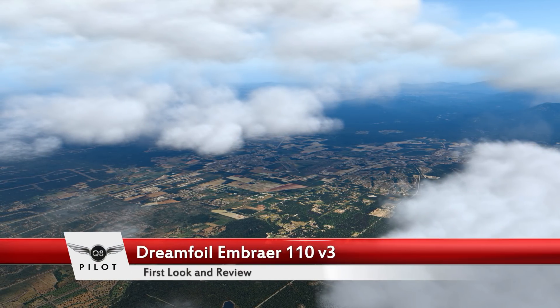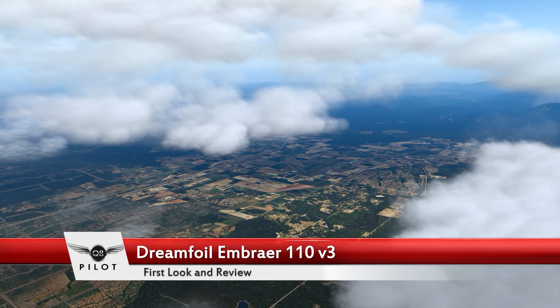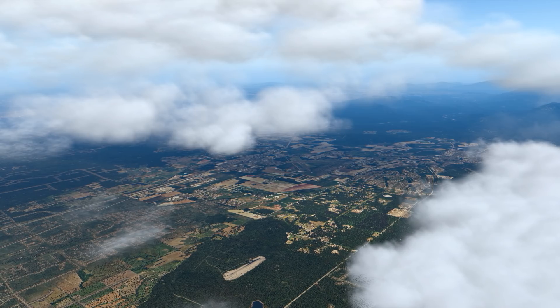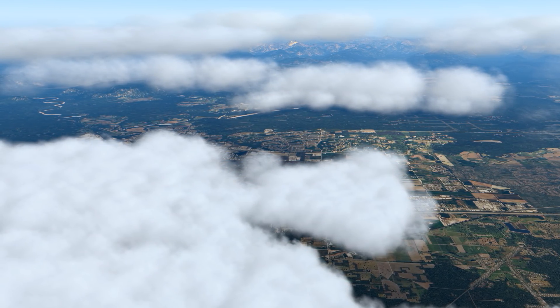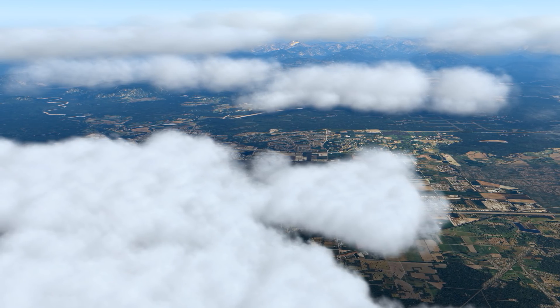Hello there guys and welcome to this X-Plane 11 video. Today we're going to be doing a full review of the recently released Embraer 110 by Dreamfoil. For the purpose of our review today, we are currently situated at Arlington Municipal Airport in the United States.